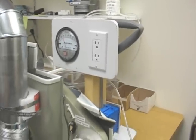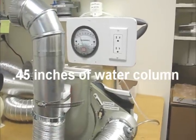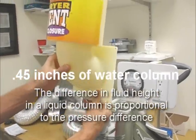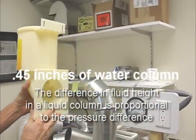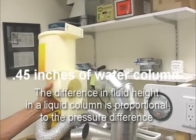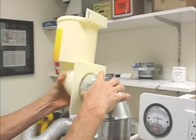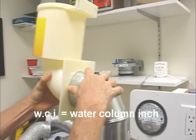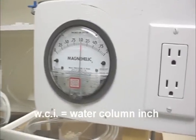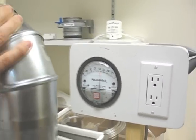We're going to show you a quick test right now. You can see it was running at 0.45 — that's how much water column pressure exists as a baseline. If I add this typical popular wall outlet to it, we'll watch the pressure increase and get some idea of how much resistance this particular termination provides. It went from 0.45 all the way up to a solid one inch of water column — actually 1.04, 1.05.